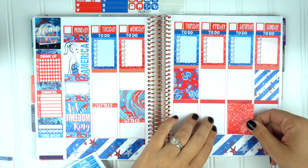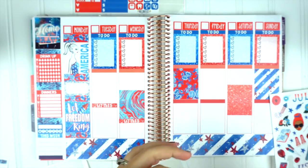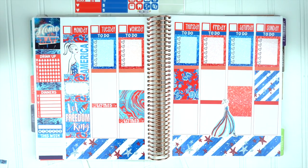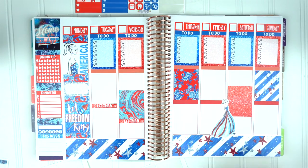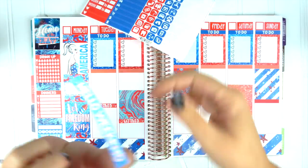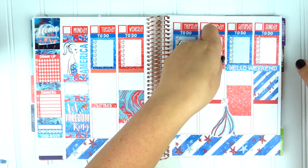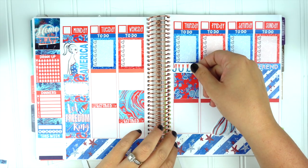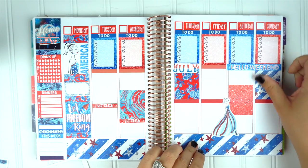I usually do the top part, the sidebar, and the bottom, and then I try to get the decos in because I put so much deco for y'all. I love all the little fashion girls — she's going to go right there by that glittery box. I use quite a bit of the deco in this one; a lot of the time I have a lot left over. Here's the weekend banner and it goes over the edge a little — that's on purpose, that's how I made it. I think all I'm doing now is putting all the deco everywhere.